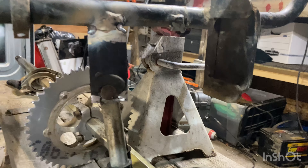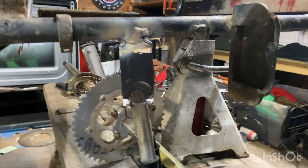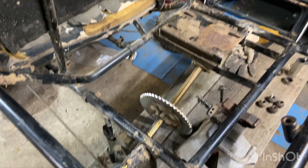I got one piece tacked in, as you can see right here. This is going to get welded to the bottom and that's where the axle mounts up to. That's where I'm going to stop for tonight and I'll come back tomorrow and make some more progress on this thing.